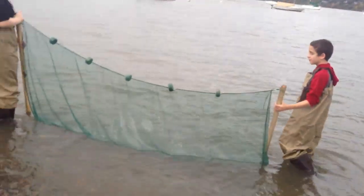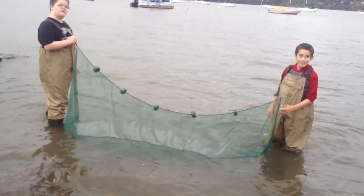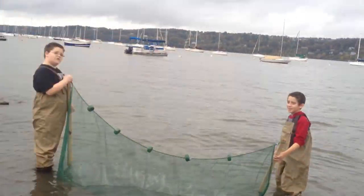Here's the rule: there's five of you. You never touch the fish unless your hands are wet.